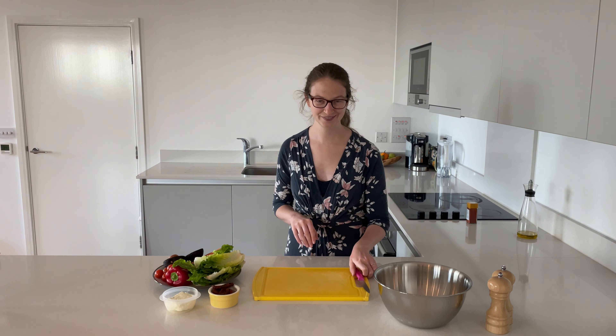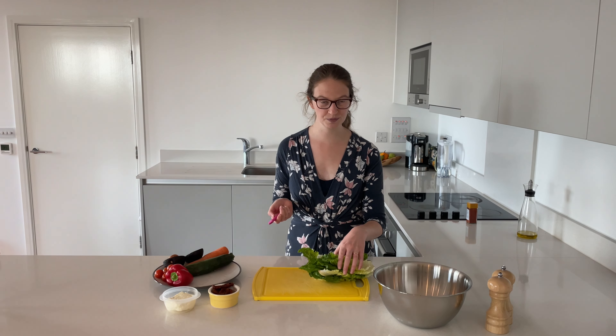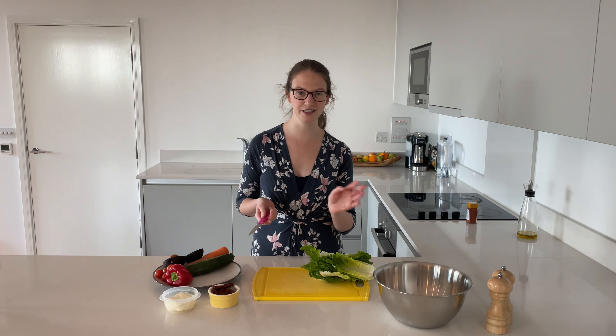This is a really simple case of chop and mix. The first thing we're going to do is take our lettuce and give that a nice quick chop. There's no need to be too precise — just be really rough and stick it in the bowl.